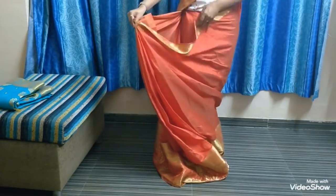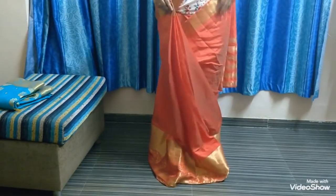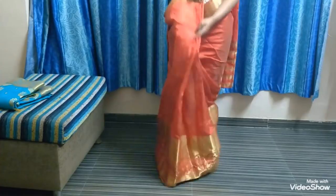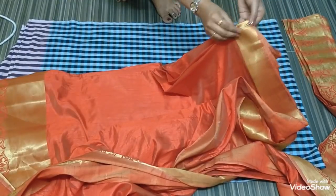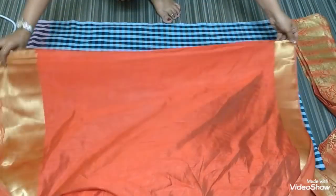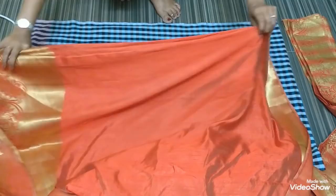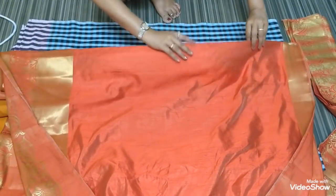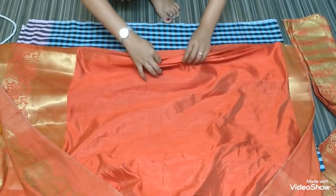Now your pleating is done, so we will come to the ironing part. First, place your pinned pleating just like that as shown in the video. Keep all your center pleating in one place and count the number of pleats you have taken. Each pleat has to be set in a proper way.